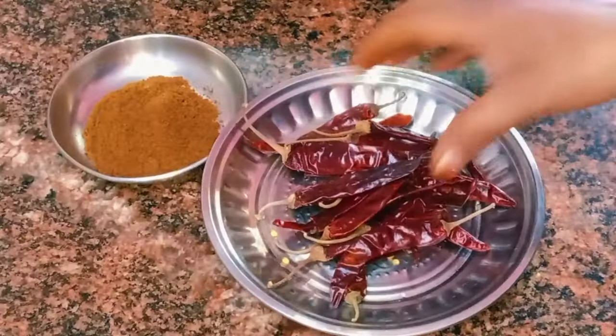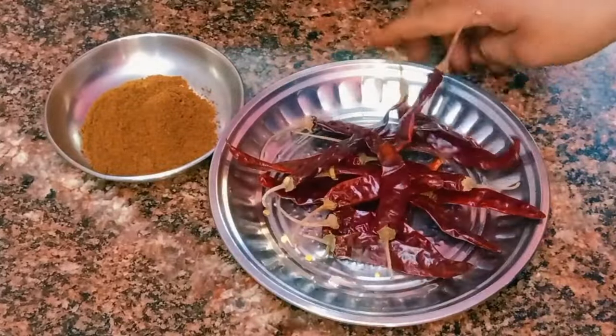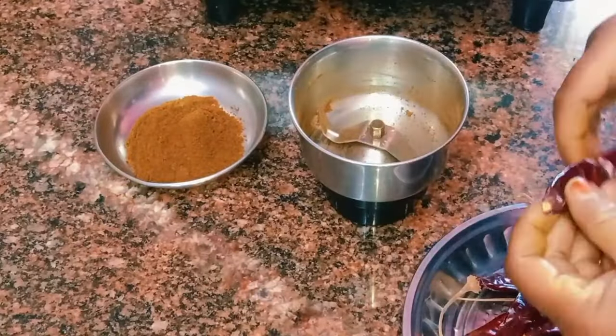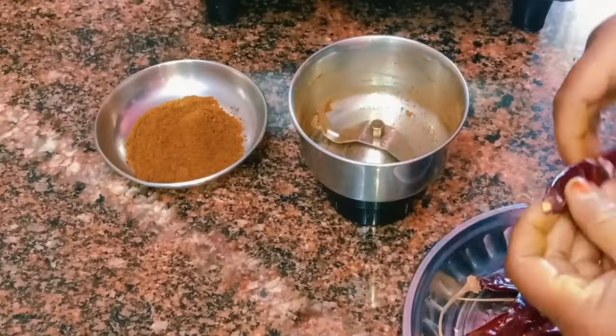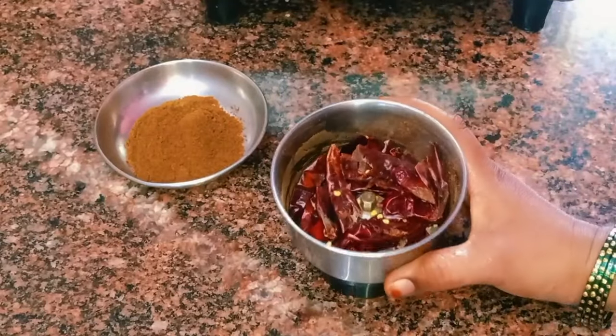You can use your 15 more minutes to make your 5 minutes. You can use your 15 minutes. Let's put this in the bowl.